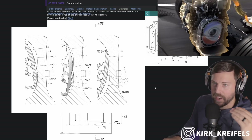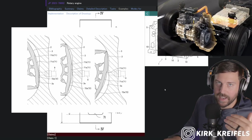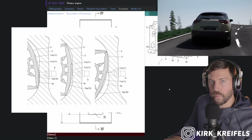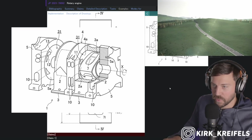A triple rotor would be pretty badass to see. But a double rotor is what most of us would be happy with if they want to slot it in an upcoming Mazda RX-9. Heck, I think a lot of people would be happy if they slotted a tiny twin rotor into a Miata as well.